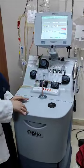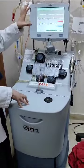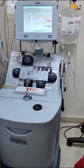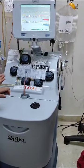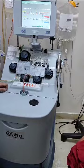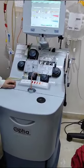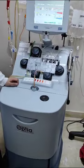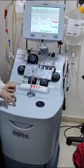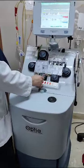We are targeting granulocytes and stem cells. The machine has a system where we set our collection preference to capture those specific cells. The patient has already been mobilized — stem cells are already in circulation because the patient has been given GCSF regularly for four to five days.